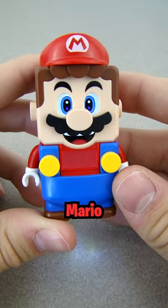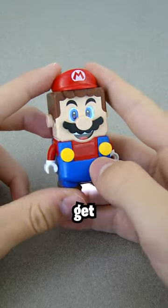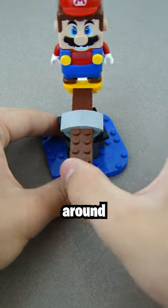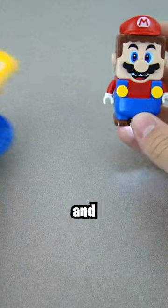This is Lego Mario — you basically just play Super Mario in real life with him, and the goal is to get the most coins possible. This is one of those things that Mario uses to get coins, so if you put them on here and spin it around, he'll get coins. So I thought, why not motorize this and get as many coins as possible?